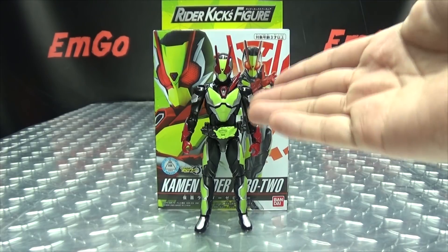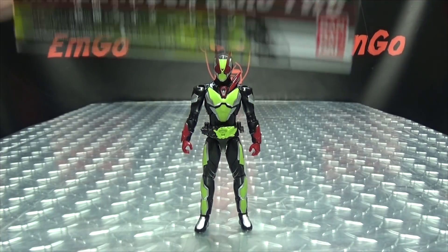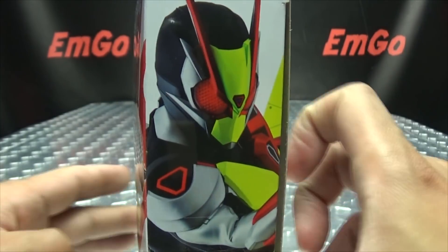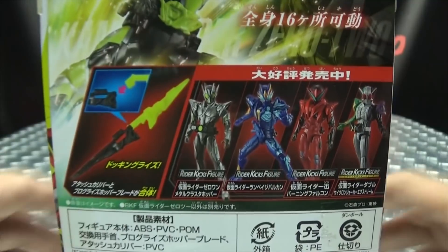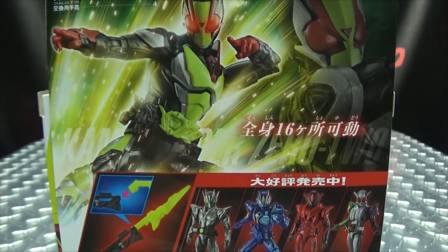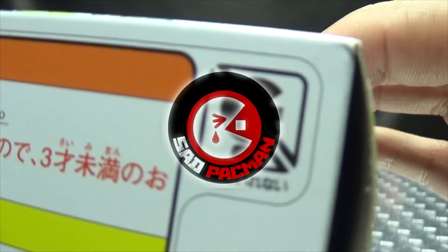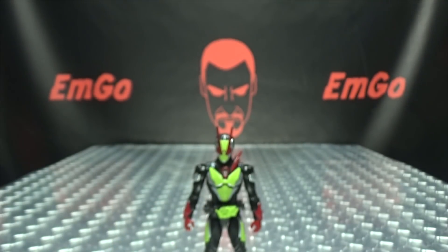So here we are, and there he is. First and foremost, as always, we'll take a quick look at the packaging. Right up front here we have Zero Two — his name is Kamen Rider Zero Two — on this side, on the other side, up top, Zero Two everywhere. On the back of the box we have our obligatory product shots, our cross-sells, and a warning: don't eat anything in this box, that could be very bad for you. On the bottom we have more things and stuff, and... SAD PAC-MAN! And that's basically it for the packaging.